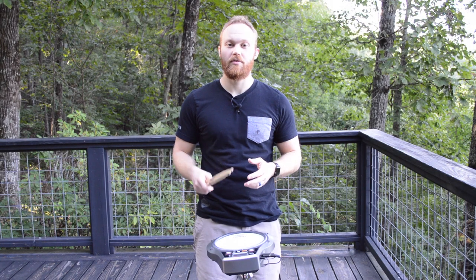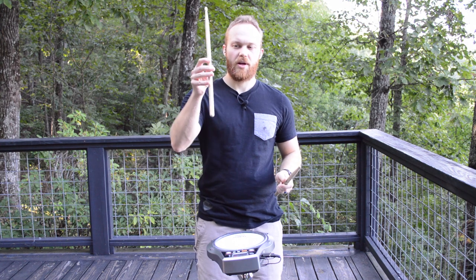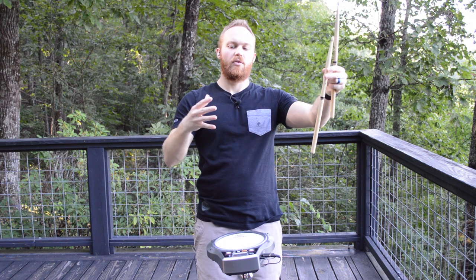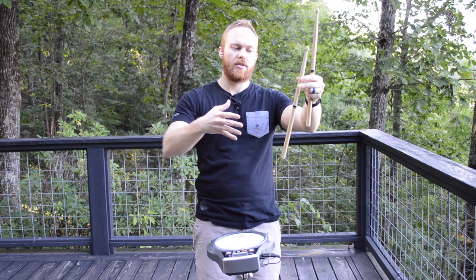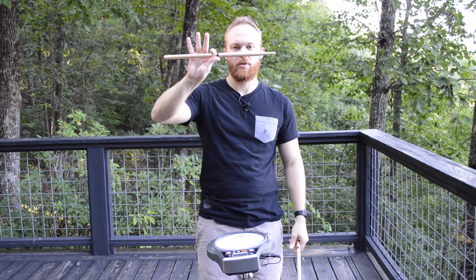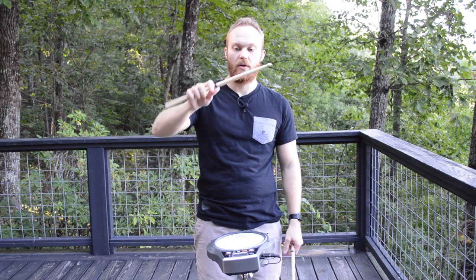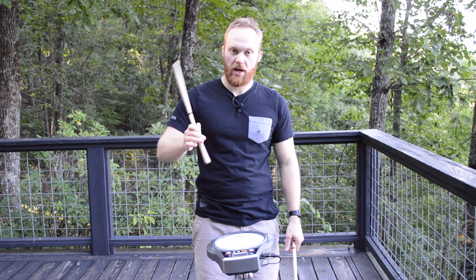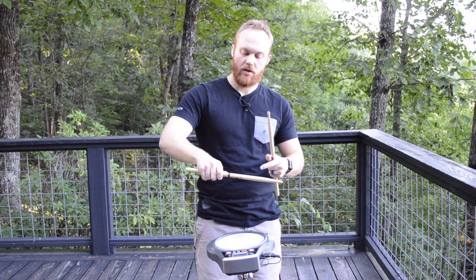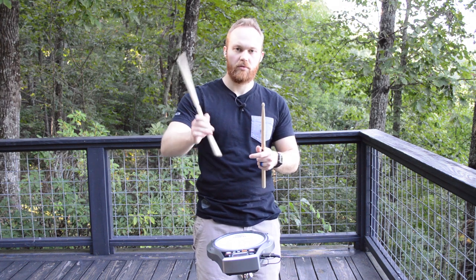First things first, how do you hold the drumsticks? It's pretty simple. Imagine I was handing the drumstick to you just like this — straight up. It's almost like you're going in for a handshake. You grab the stick just like this. When I grip it, my thumb is on one side and my other four fingers are on the other side. When I'm playing, I want to have a loose grip, and you can see how I'm using this knuckle here — it's like a lever point, or a fulcrum, for that movement of the drumstick.